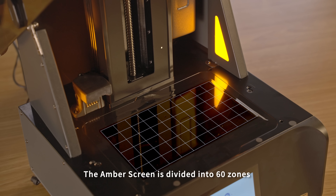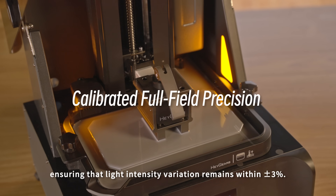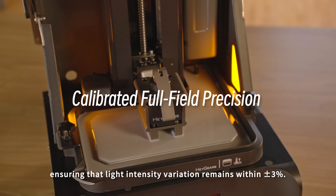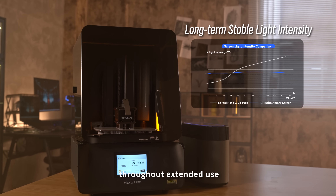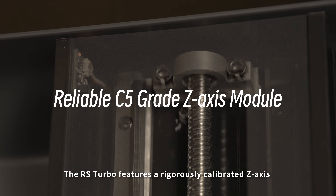The amber screen is divided into 60 zones and calibrated with a full screen tool, ensuring that light intensity variation remains within ±3%. With HeyGears' light intensity compensation algorithm, the amber screen can maintain stable light intensity throughout extended use.